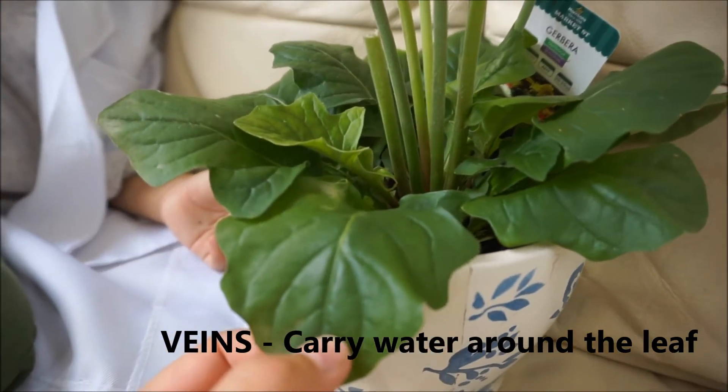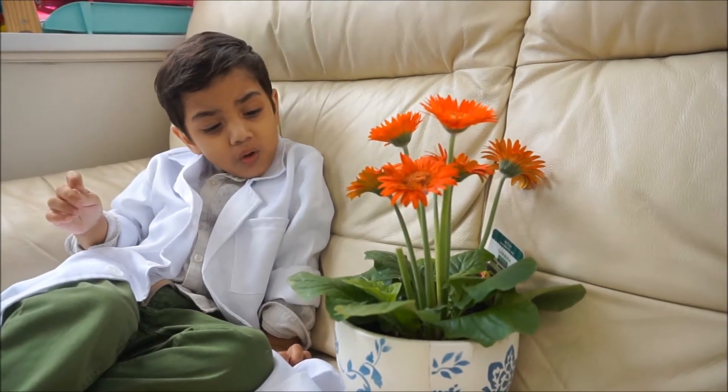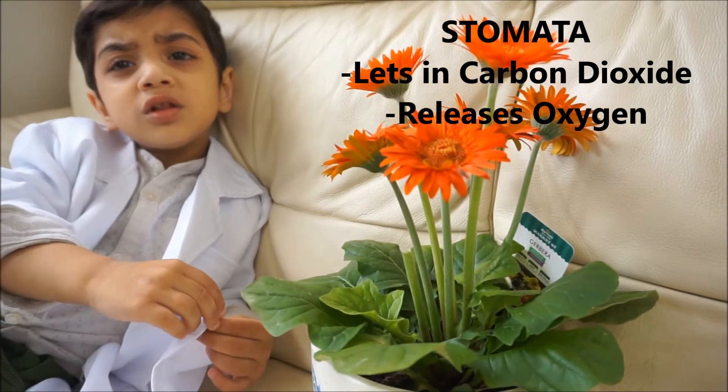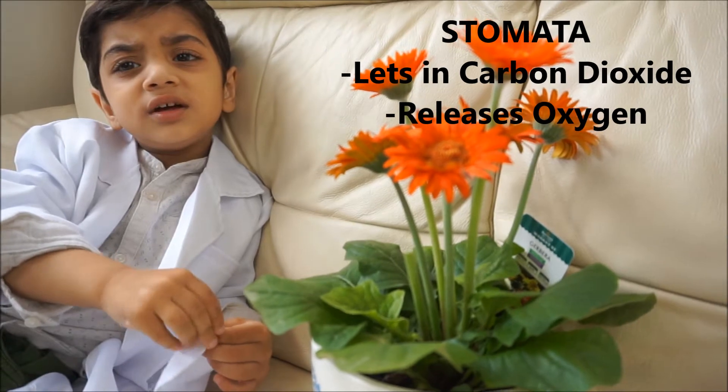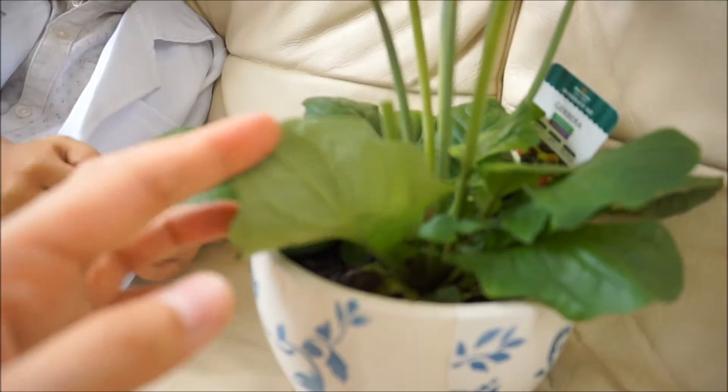Inside the leaves are called veins. So all these lines that you can see in the leaves, they're called veins. Inside the leaves are tiny little holes. Under the leaves are tiny little holes. Do you remember what they're called? Stomata. Stomata lets in the carbon dioxide. That's right, so the stomata lets in the carbon dioxide through underneath the leaves.